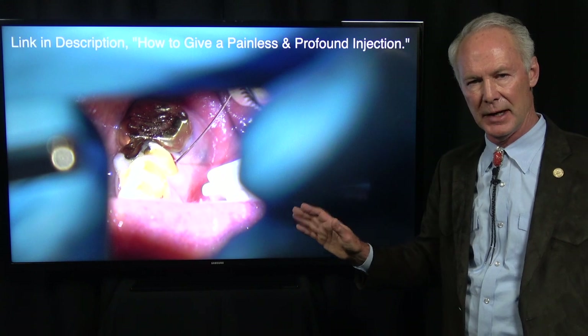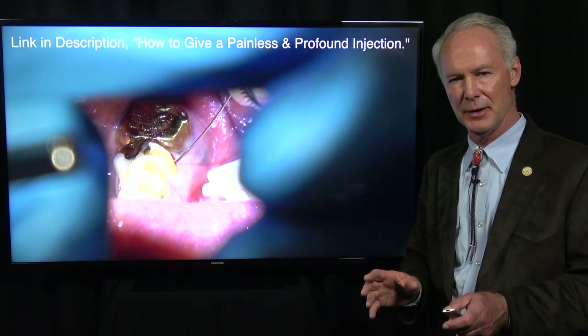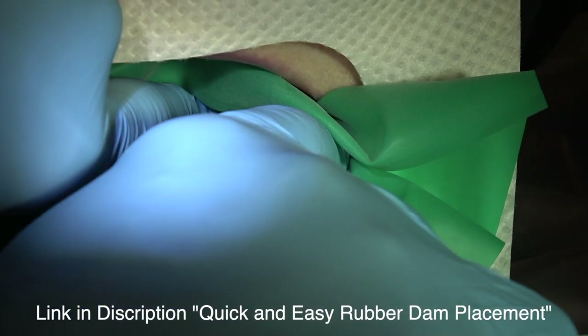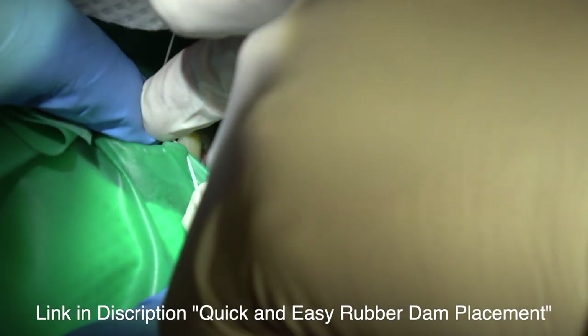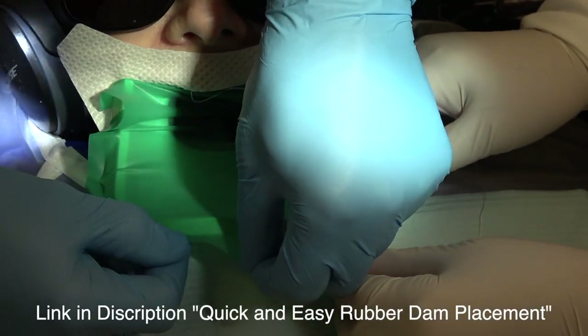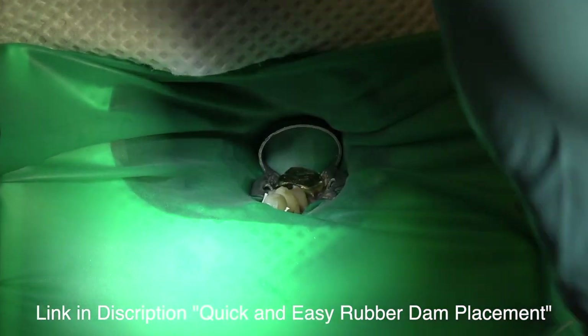If you use that injection technique every time, the injection will be painless and the anesthesia profound. That tooth will be numb as a post. The patient will never feel it, and they will love you for that. This is how to place a rubber dam easily — it takes me about 15 seconds, maybe 30. It keeps all the materials out of the mouth, the water out of the mouth, and the tongue away from the working area.